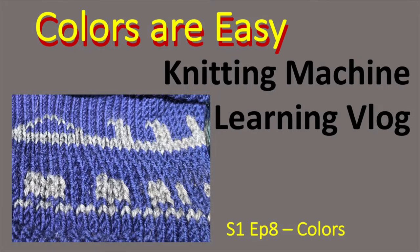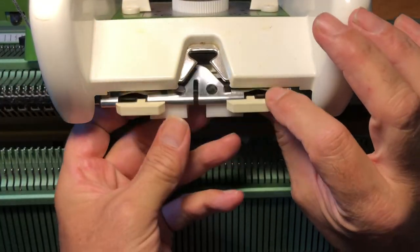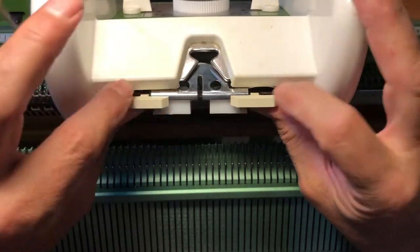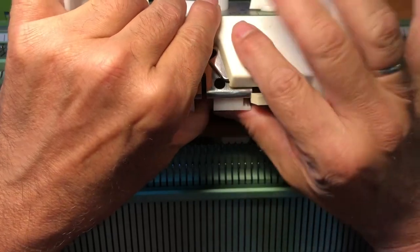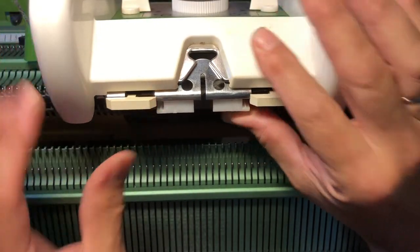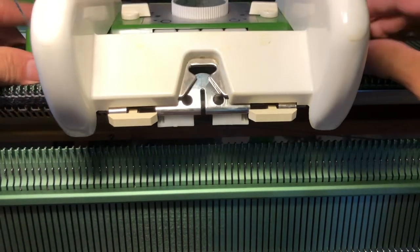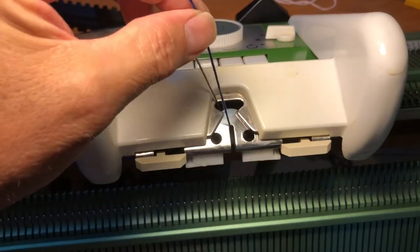It's now time for me to learn how to knit with different colors. It took me a little bit to figure out how to install the second yarn guide, but eventually I managed. And I also figured out how to get the two yarns installed.